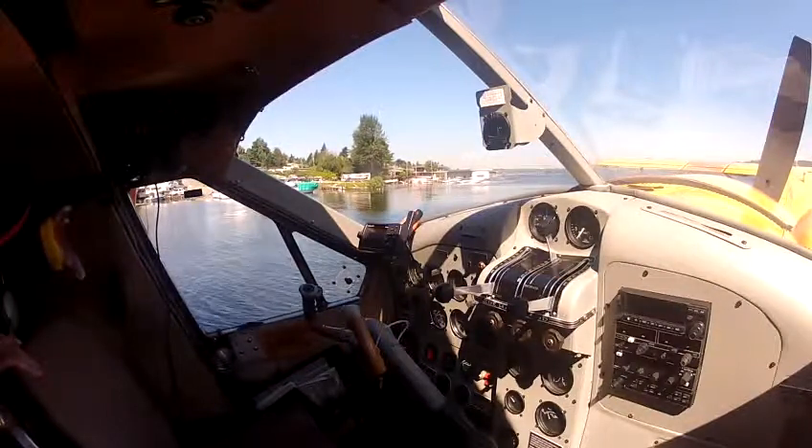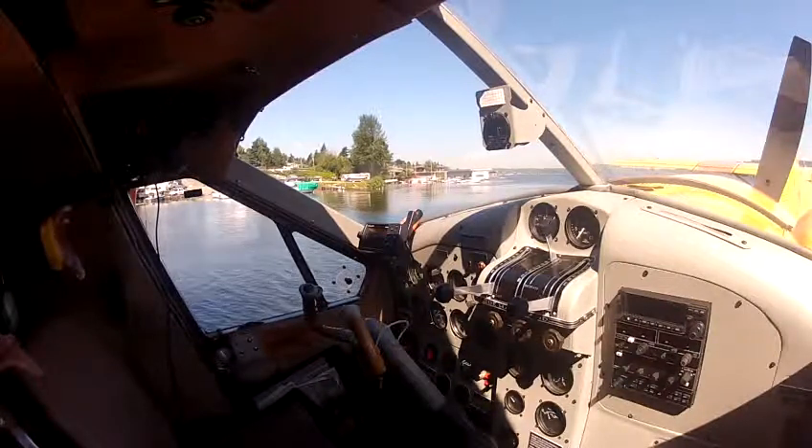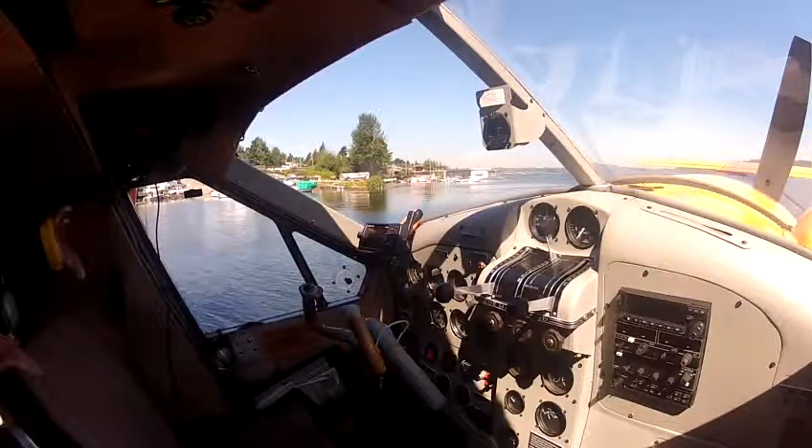Flip it over your head. Take the black strap, put it around your waist and buckle it up. Pull on the strap to tighten it. Make sure you're out of the aircraft before you inflate it — pull the T-handle, or you can breathe into the tube.